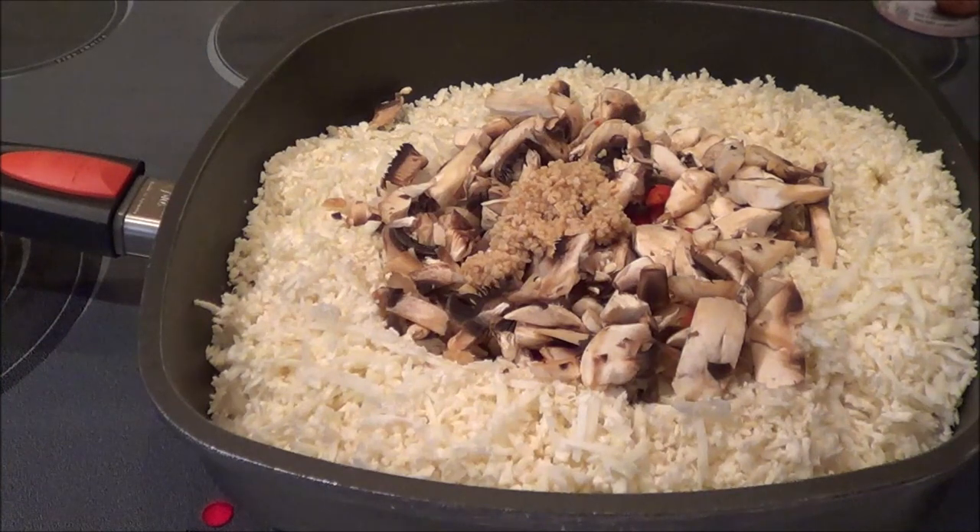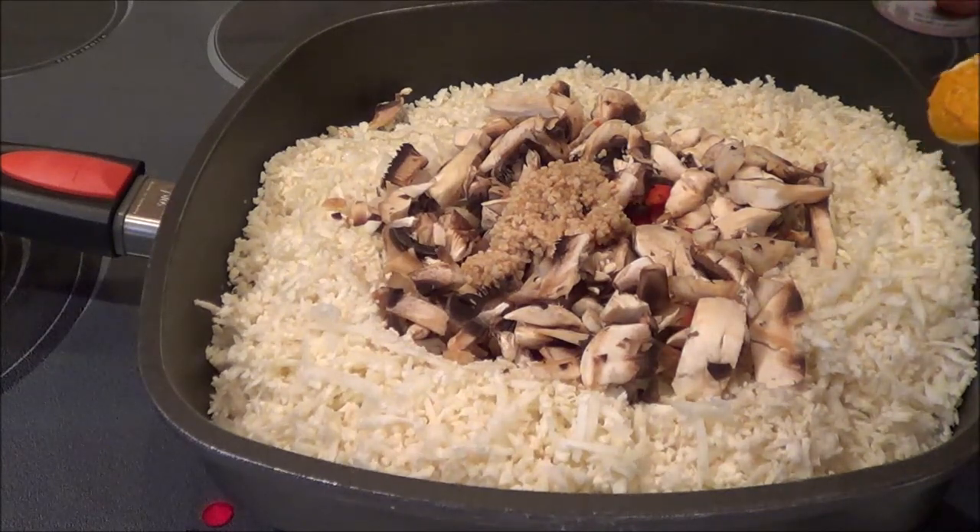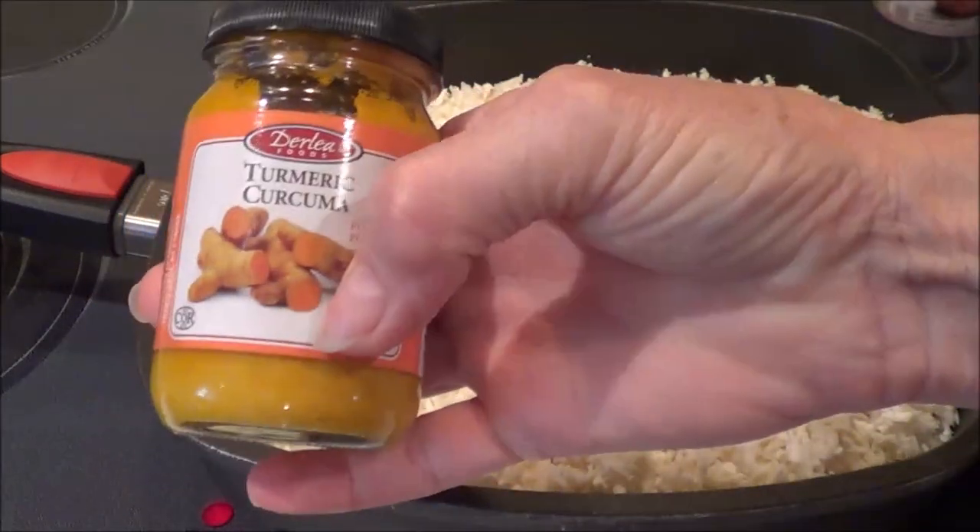Now we're going to add in a teaspoon of turmeric. The turmeric I bought in a jar.